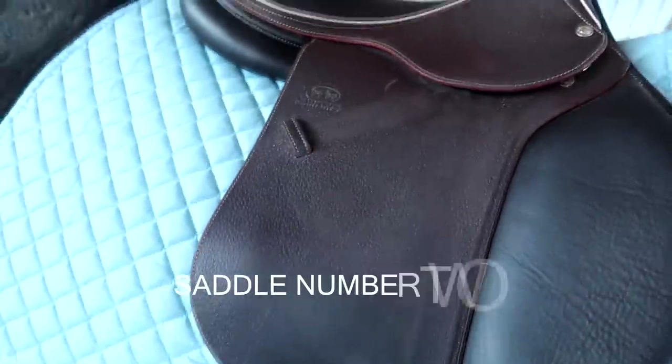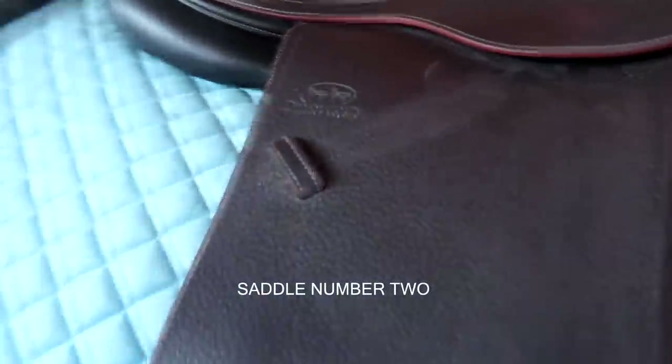Saddle number two — this is the Verito Breed, just a different model. You don't have that narrow twist on the top, so this is a wider twist.